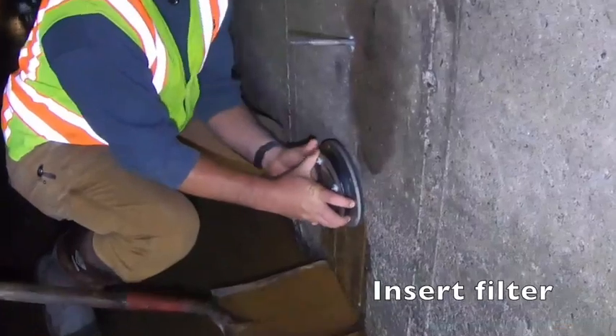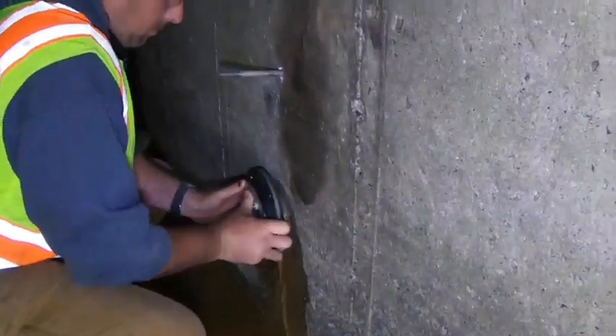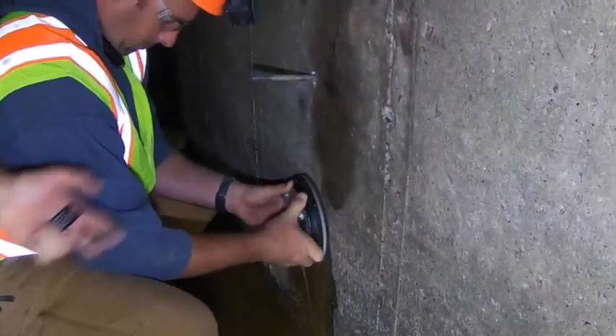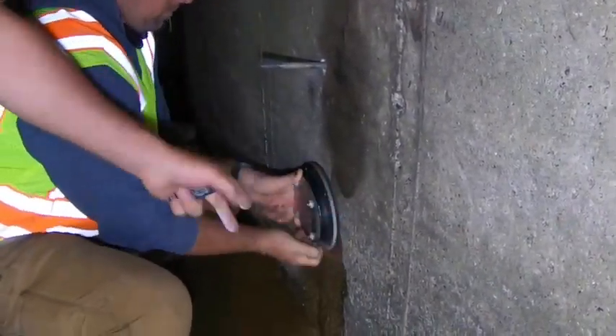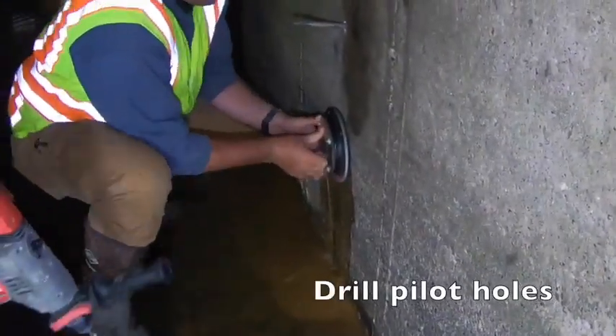Since this one's wet it will go right in. Once it's seated up against the wall kind of tight, Tim checks the bottom to make sure we're making contact, then we'll start drilling pilot holes for the lag screws.